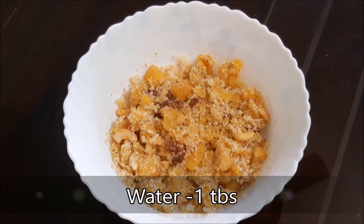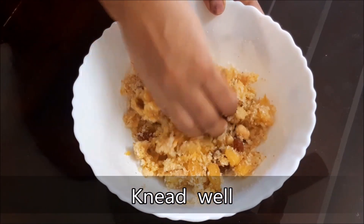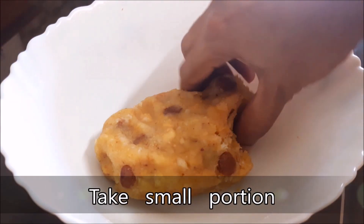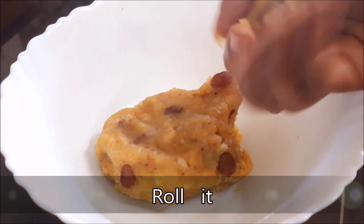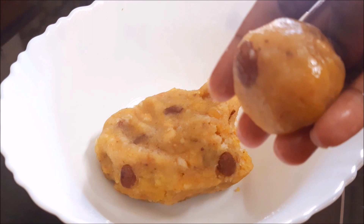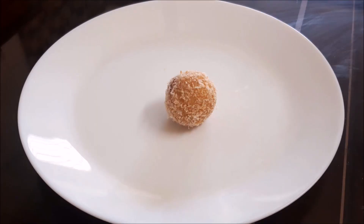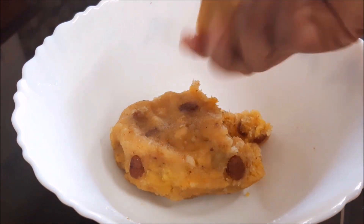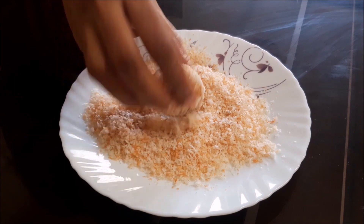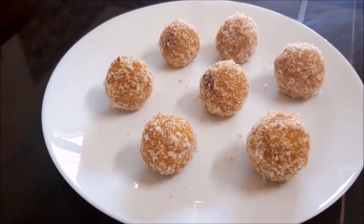I will put in a tablespoon and add 1 tablespoon. Add 1-2 bowls. The breadcrumbs are ready.